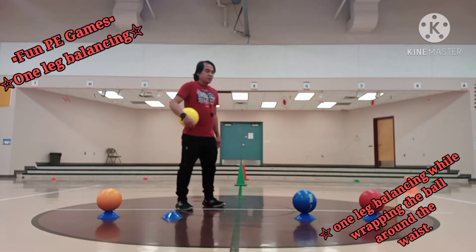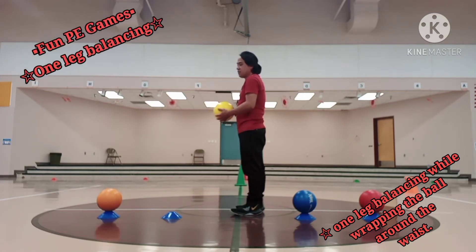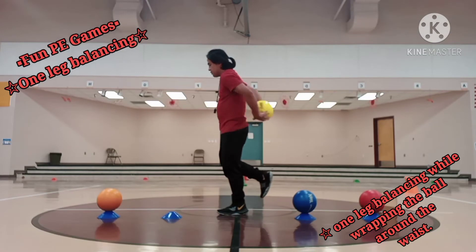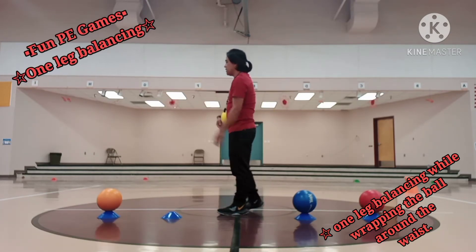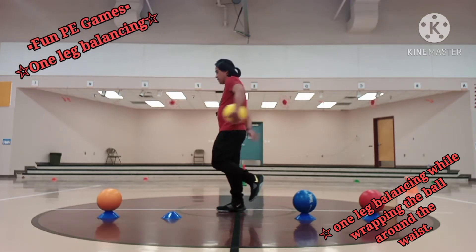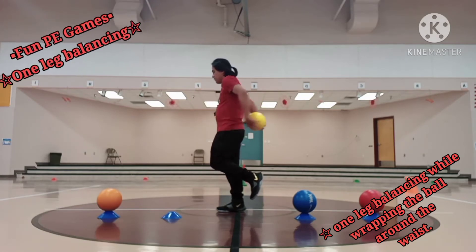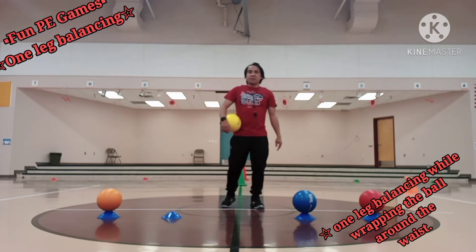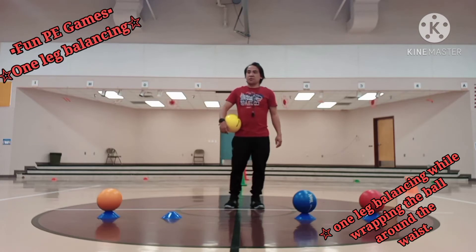Let's proceed to the next level. I'm going to face my left side. Again I need to balance using my right leg. One, two, three, four, five. This time balancing using my left leg and doing the counterclockwise direction. One, two, three, four, five. We're done with one leg balancing upon rubbing the ball around our waist, clockwise and counterclockwise direction.